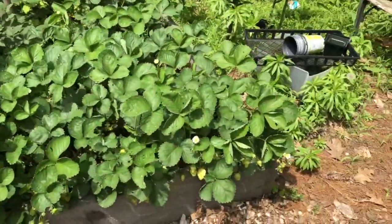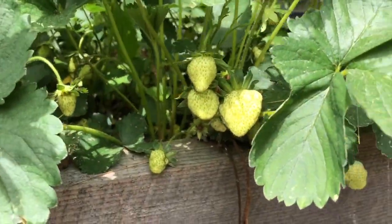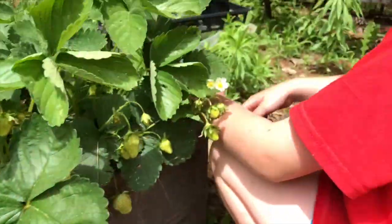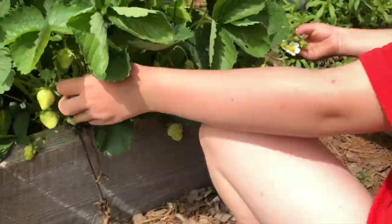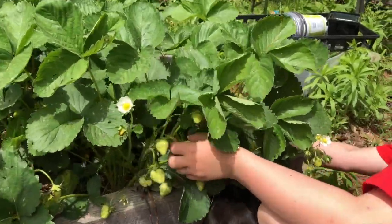Our strawberries are getting bigger! Getting some nice-sized strawberries coming in. Look at this one — oh yeah, that one's awesome. These are the strawberries that look awesome — this one, this one!